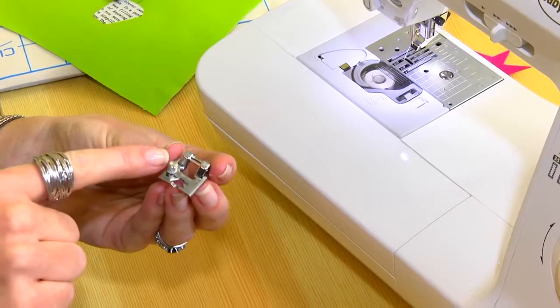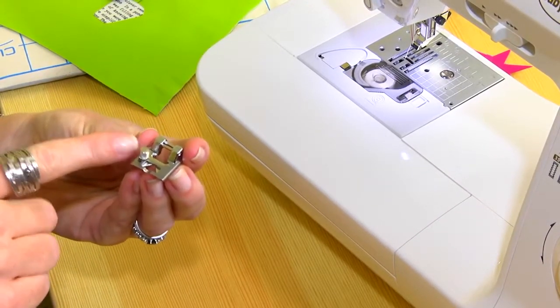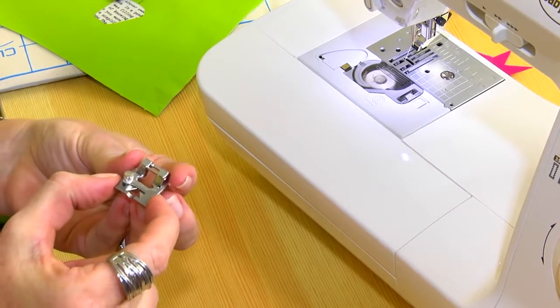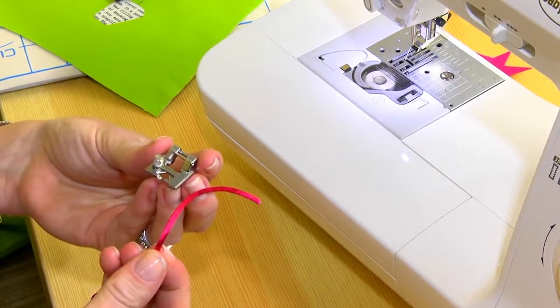This is our braiding foot. You're going to notice that there's a screw on the side of this presser foot. Whenever you see that, it indicates that you can adjust it. By turning it one way or the other, you can either tighten or loosen your top piece. This is perfect for thicker and thinner cords. You'll adjust it as needed.